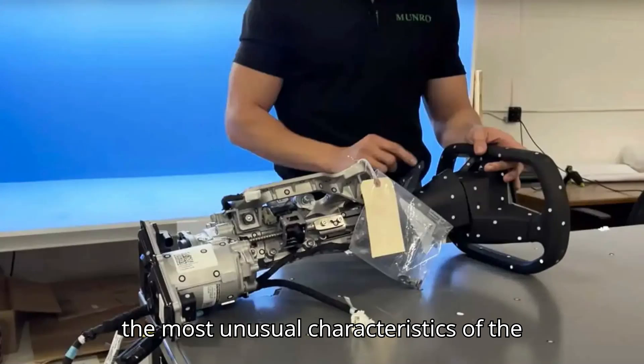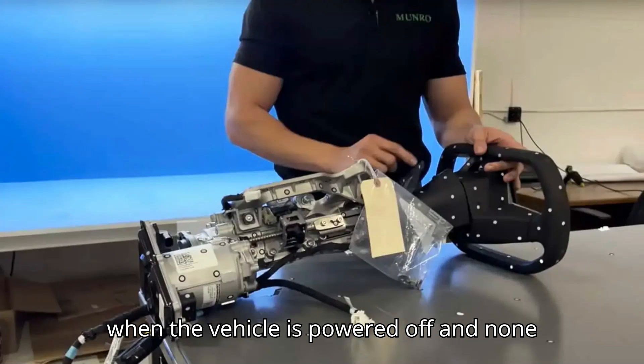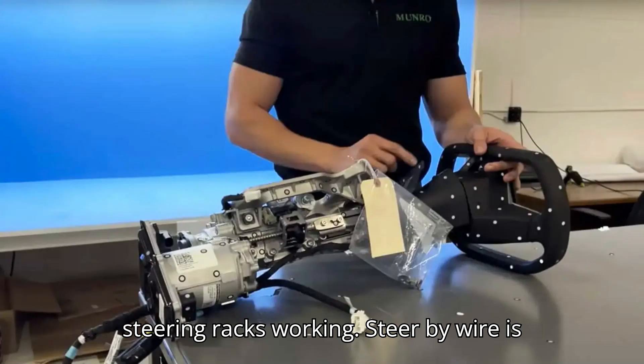One of the most unusual characteristics of the Cybertruck with its steer-by-wire system is that you can turn the steering wheel when the vehicle is powered off and none of the wheels will turn. Do the same after powering on the Cybertruck, and you will see both its front and rear-wheel steering racks working.